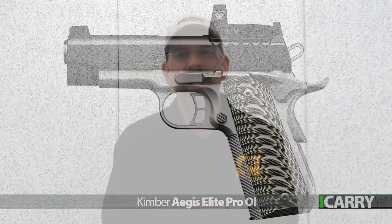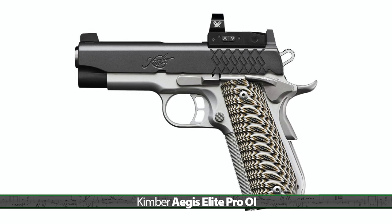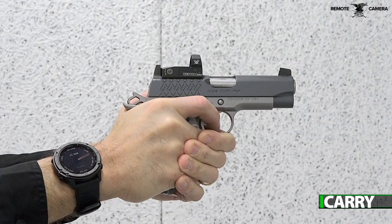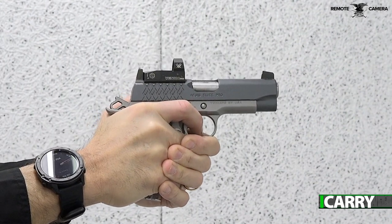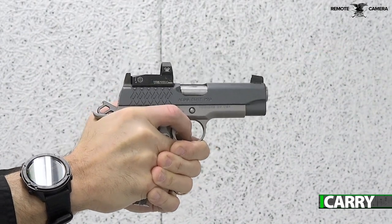Well, as it turns out, Kimber offers its Aegis Elite line of 1911s with Red Dot sights already installed. Available in 9mm and 45 ACP and in 4 and 5 inch barrel versions, the Optics Installed variants come from Kimber with a milled slot for a Vortex Venom Red Dot sight.